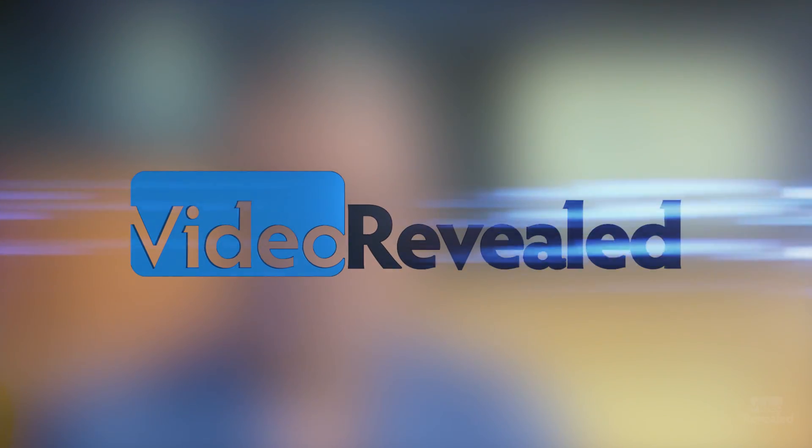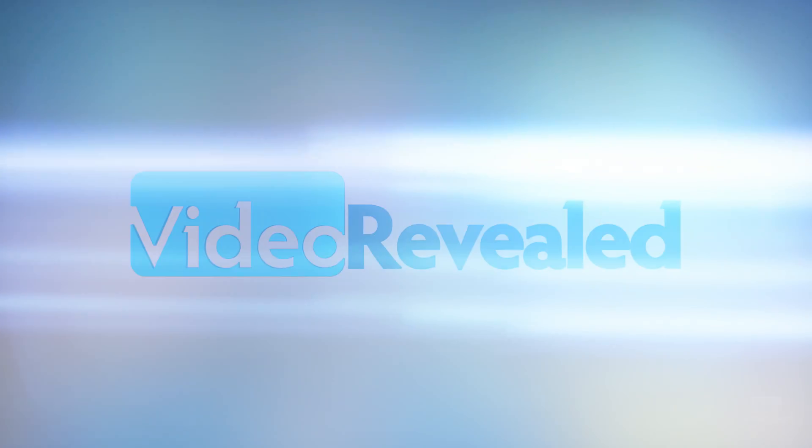Hello and welcome to Video Revealed. I'm Colin Smith. Let's have a look at the Palette Modular Controller. I'm lucky enough to live close to where the Palette guys are — the engineers, the designers, the inventors of this amazing product. They stopped by and gave me an Expert Kit, and I tell you, I am blown away. I will never promote any company that I don't believe in 100%. I think this product is an absolute winner.